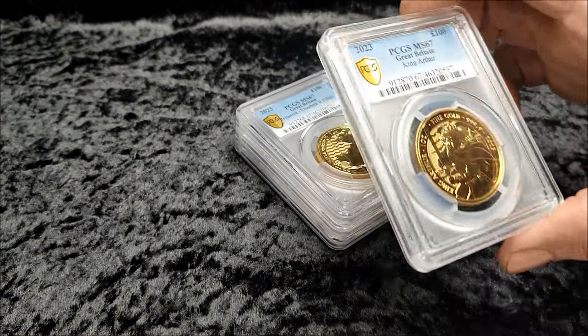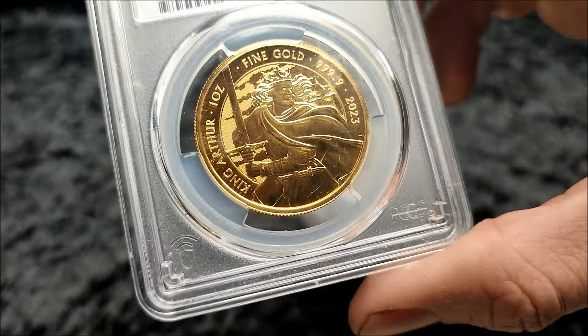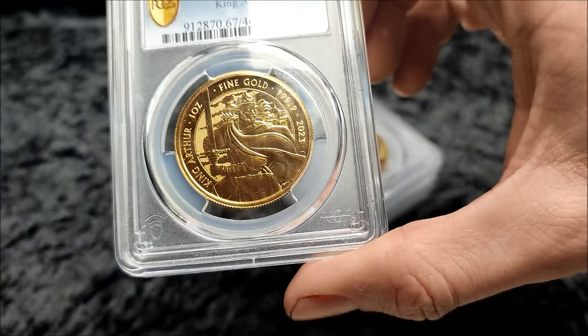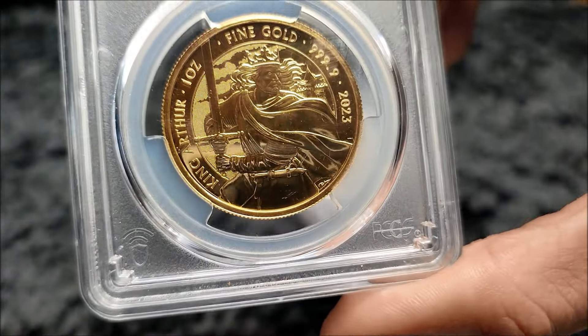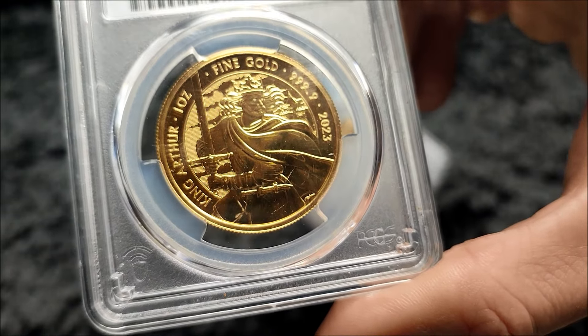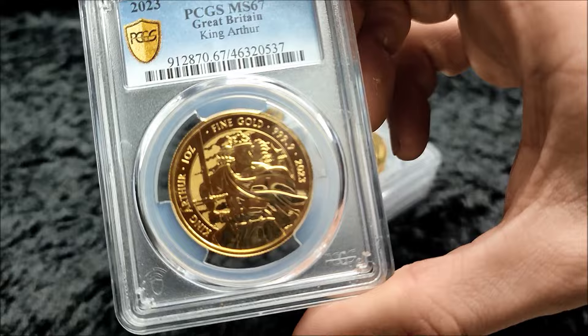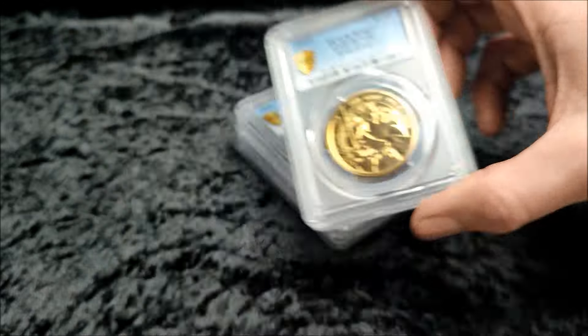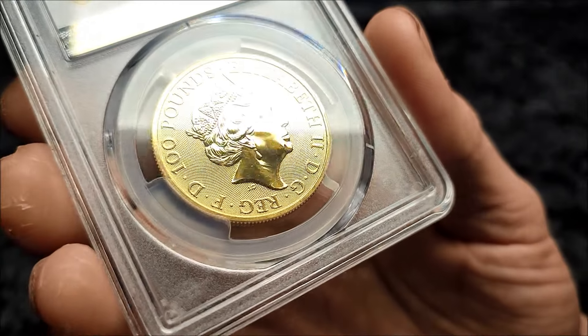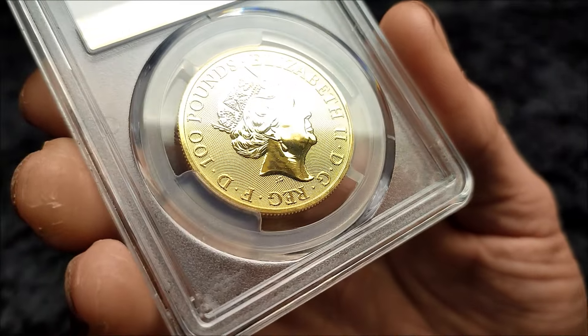Today I've got a couple of different coins to show you. I've got four new one-ounce coins — something a bit different and probably not something you'd expect me to normally buy. But these came in at basically a bullion price. One-ounce coins in general haven't been getting such high premiums lately, and these graded ones, unfortunately for perhaps the seller, didn't achieve a particular premium at all.